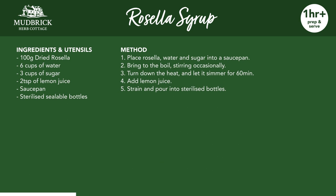Here are the ingredients and method. Feel free to pause here and prepare your ingredients and utensils. You can take a screenshot to reference or share. You can also find the recipe in the description below. We'll continue in a moment.